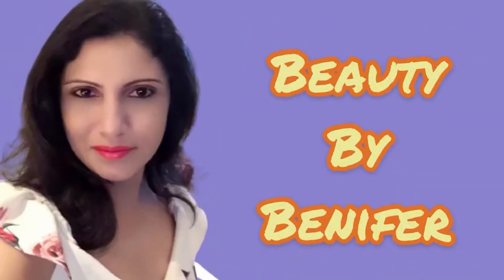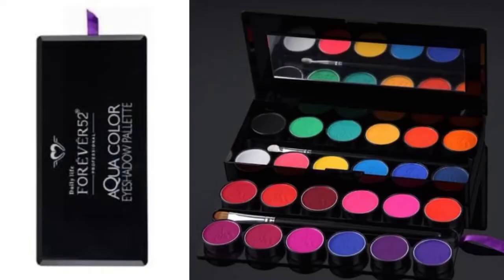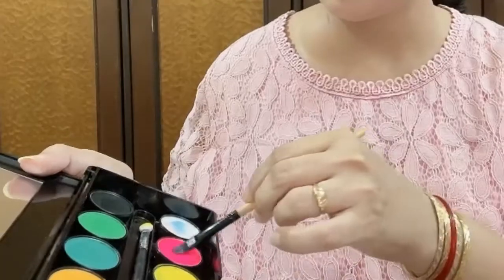Hello everyone, welcome back to my channel Beauty by Binaifa. Today I'm going to show you how to create this pink and blue eye look. First and foremost, I have taken this eyeshadow palette from Forever 52, it is called the Aqua Color, and I am picking up this neon pink color and applying it in my crease line.